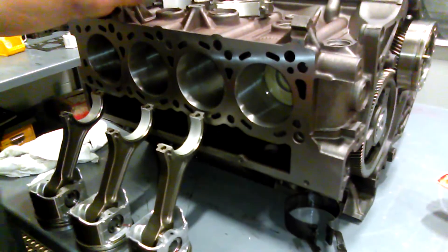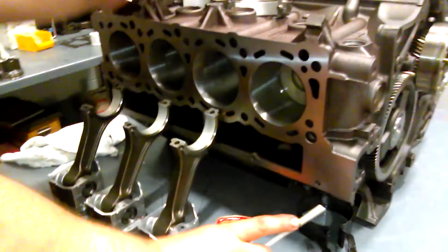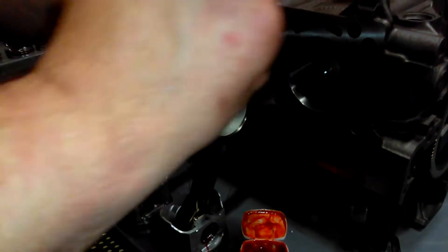This is a 20-over block. We're going to go ahead and put a little bit of assembly lube on it. We do sell the assembly lube — it comes with our kits. As you can see, I usually paint it on.